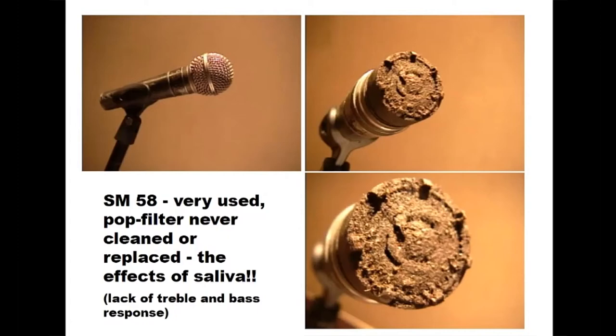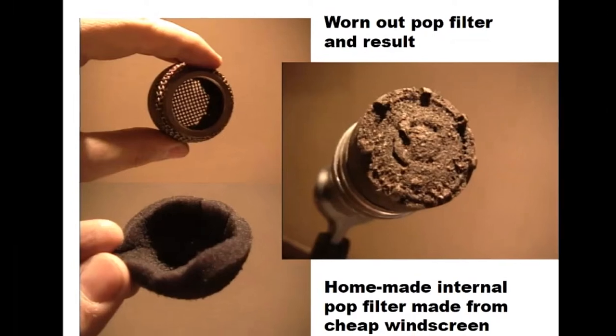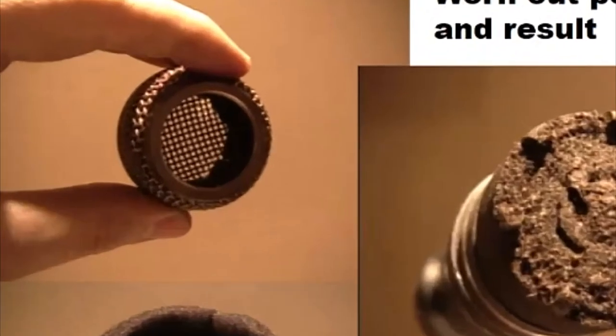People eat a big burger, have a couple of beers, go smoke a cigarette, and then they sing for 45 minutes. What do you think is going to happen when you keep repeating that process? This is what happens if the pop filter wears out. This pop filter literally crumbled as I pulled it out. So I replaced it with a new one and maybe scooped out the center so it's a little thinner. I left a thick filter inside and it sounded fine — didn't take away too many high frequencies at all.